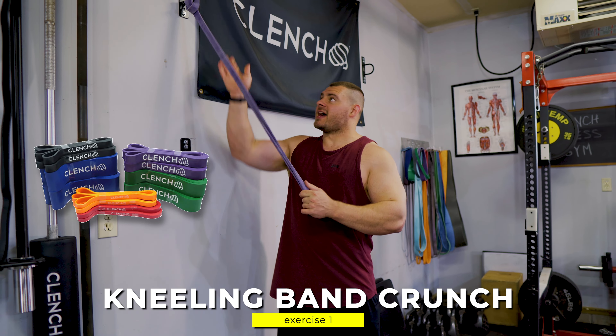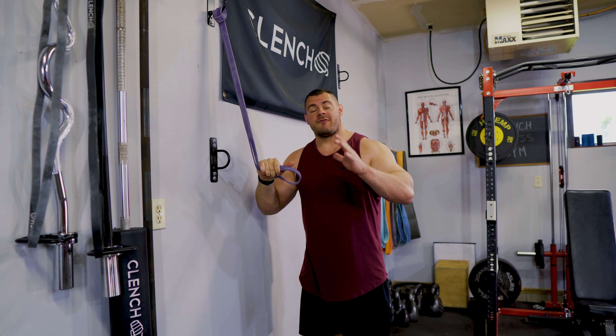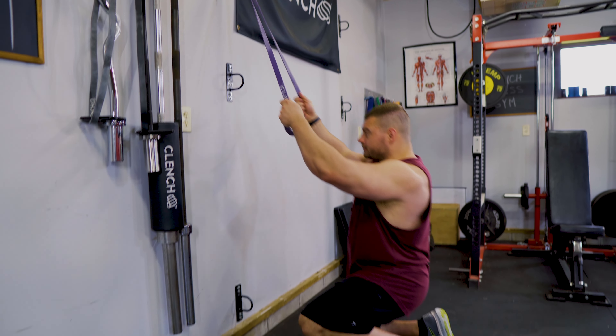First up we're going to do some kneeling band crunches. It's a very simple exercise. All you need is a single 41-inch band and a high anchor point. You can use a wall anchor, a door anchor strap, a pull-up bar — whatever you have handy.